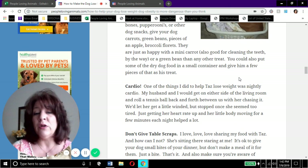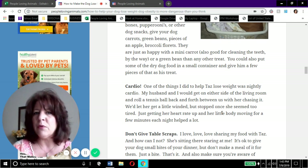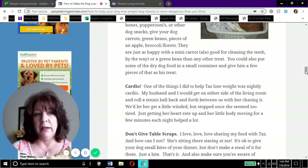For cardio, one of the things we did to help Tazzy lose weight was nightly cardio. My husband and I would get on either side of the living room floor and roll a tennis ball back and forth between us with her chasing it. We would let her get a little winded but stop when she seemed to be getting too tired. Just getting her heart rate up and her little body moving for a few minutes each night in the living room helped a lot - but always within her comfort level.